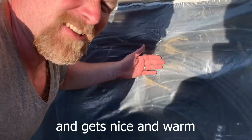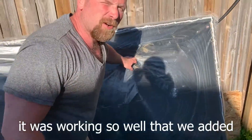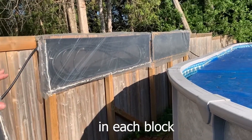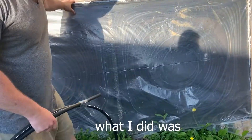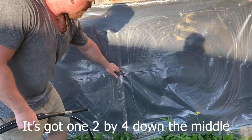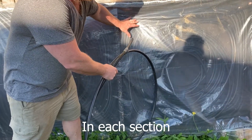All day long this thing heats up and gets nice and warm. It was working so well that we added two more. That's about 200 feet in each block. If I want to cover it up, what I did was, this is a 4x8 sheet of plywood. It's got one 2x4 down the middle, and I contained 500 feet in each section.